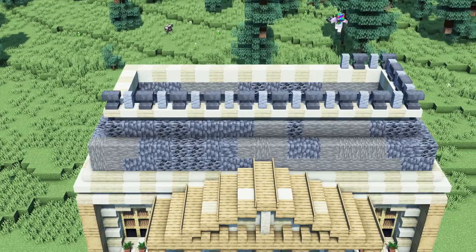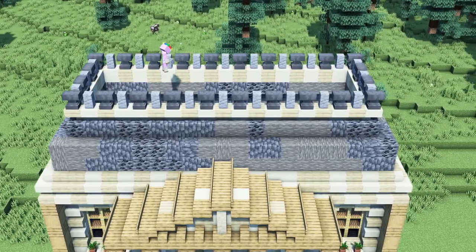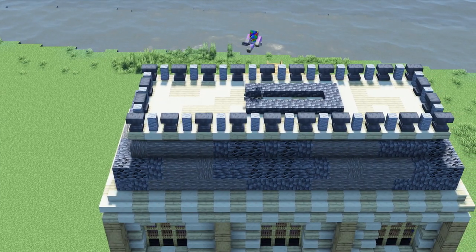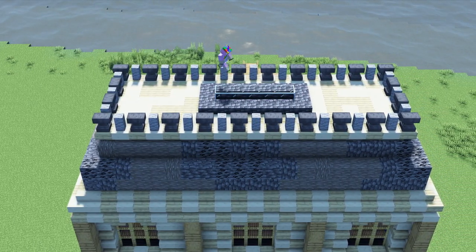To add some detail we will add anvils and andesite walls on top of the roof. To finish off the building we will place a window in the middle of the roof.